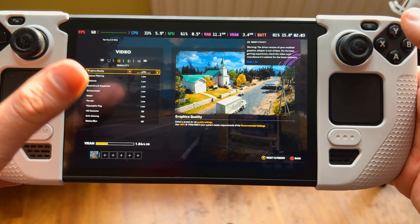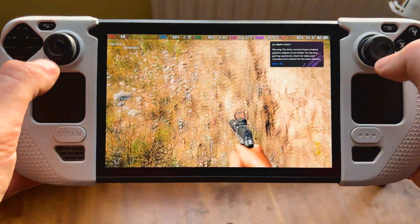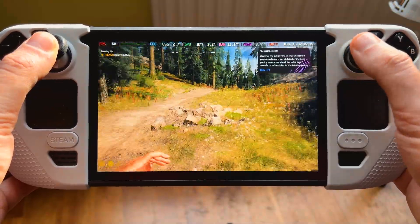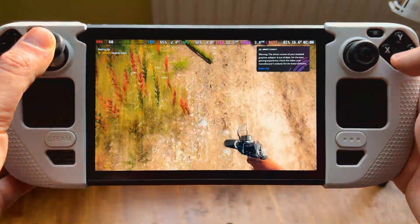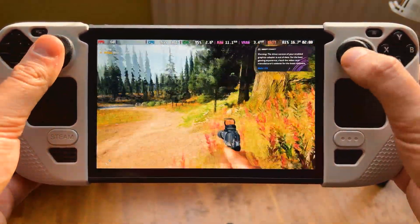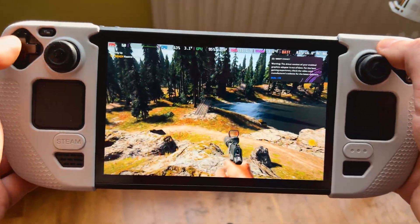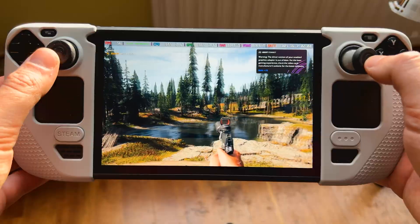Just out of curiosity, we can try the lowest settings to see if that helps with anything. As far as visual changes, the game does look a bit worse. As for the motion artifact happening on the screen, it's still there — it mostly depends on how fast you move the controller. So honestly, you can totally play this game on high settings with two times frame gen, and the game would look significantly better.